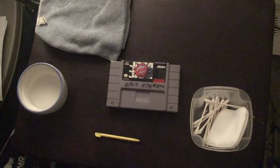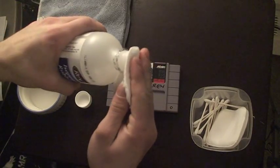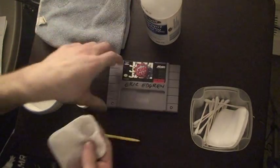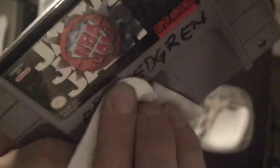Okay, first method is the alcohol. Dampen your cloth, or in this case my makeup pad, and start rubbing. And as you can see, already I'm getting some off. Back and forth.